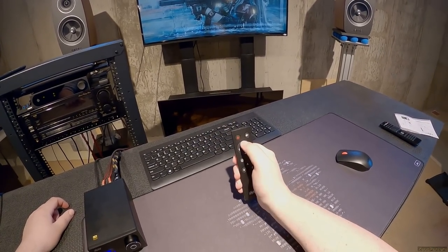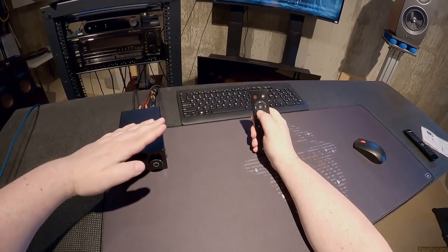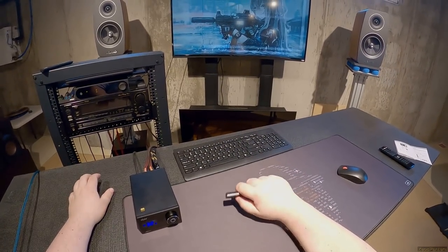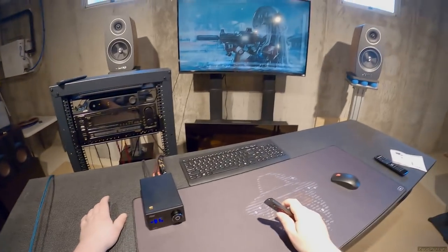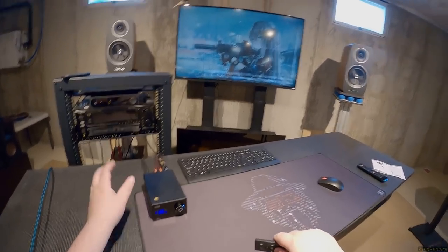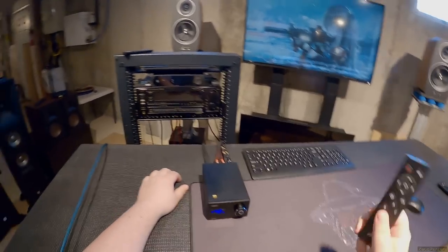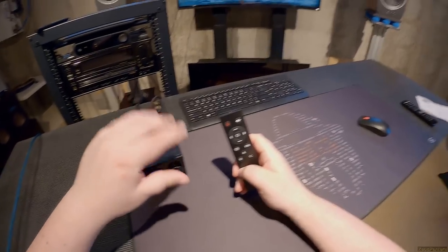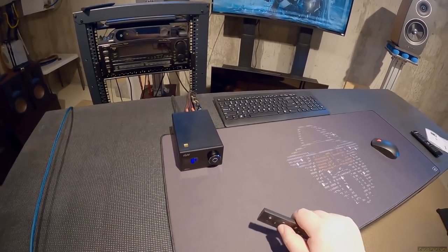Up and down is volume, which apparently also unmutes — not my favorite behavior. I'm okay if hitting volume up unmutes, but then volume down should just bring the volume down while still muted. Because the mute button is for emergencies: someone's talking to you, you hit mute, then you realize the music was too loud — if you go to lower it and it comes back on at full volume, that's a problem. Mute behavior: there's a perfect way to do it and that is not it.